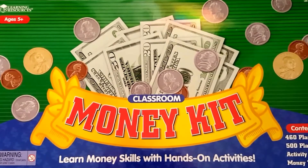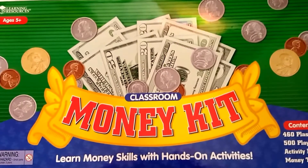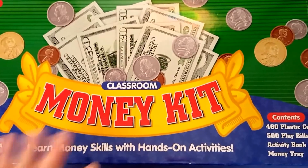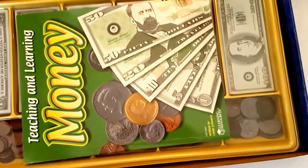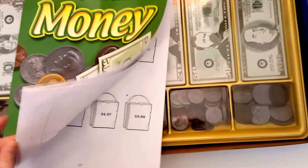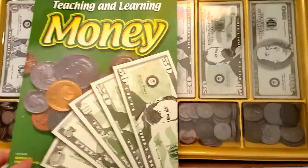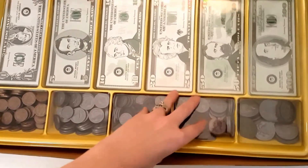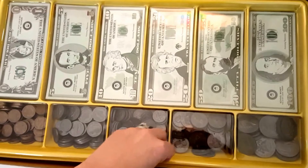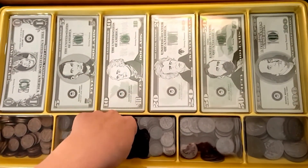Number seven is a money kit. You don't have to get one as large as this — you could have a smaller kit. I like this one because of the sturdy box it comes in to store it and the way it's organized inside. It comes with a great activity book with tons of worksheets and things you can do with your kit. As you can see, it's well organized and they're all separated. I love how it has the plastic sheet that goes over it to keep your money from getting spilled out or mixed up. This is my favorite for a money manipulative.